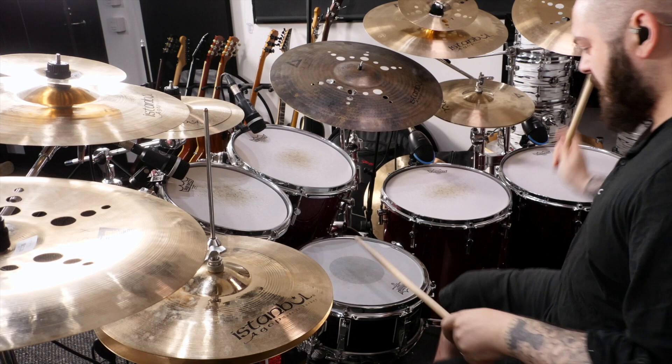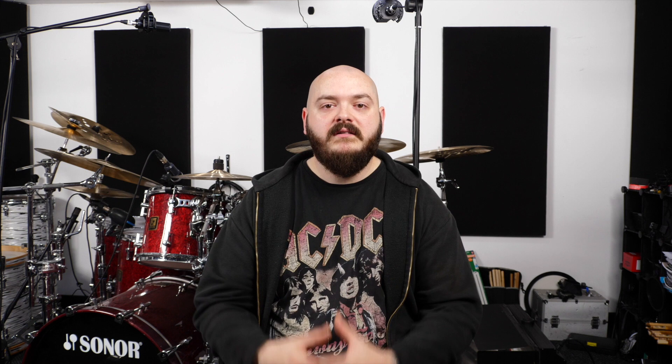Thanks a lot for watching. I'm going to be posting more videos on these pedals — they won't be as long but will be more specific, talking about certain areas or maybe some comparisons. Don't forget to subscribe and hit the bell icon so you're notified when I upload those. If you've enjoyed the video or found it useful, please hit like and comment below.